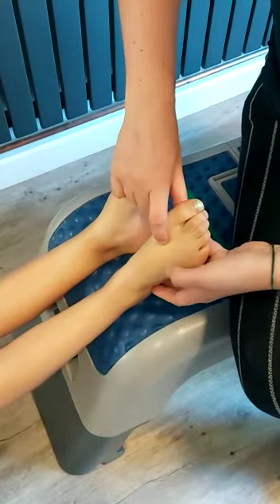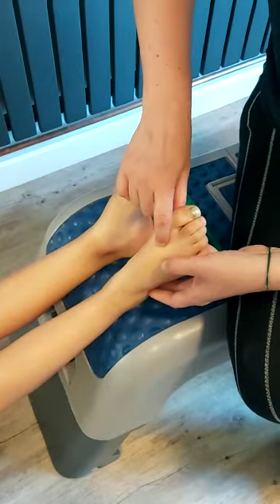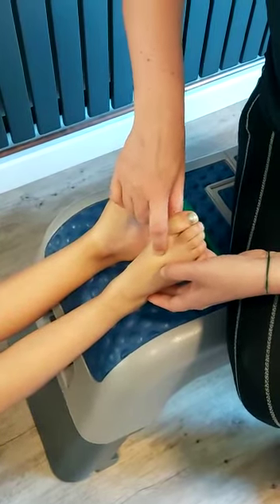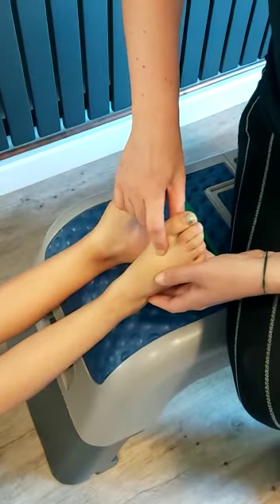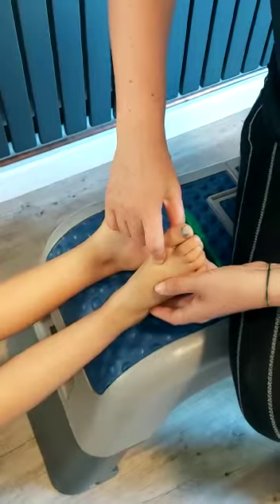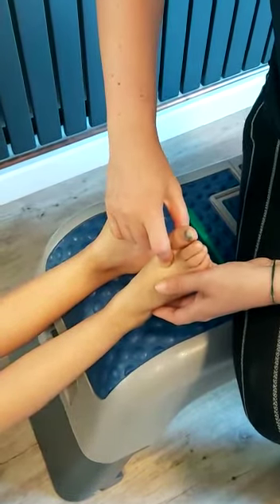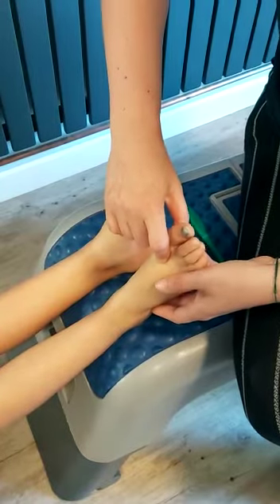It's a nice big deep spot. So you just use the pad of your finger and massage in there, and you can do it in little circles if you want. It's good if you're feeling stressed or if you're feeling any tension in the body. It can help to relax the muscles along with the mind.